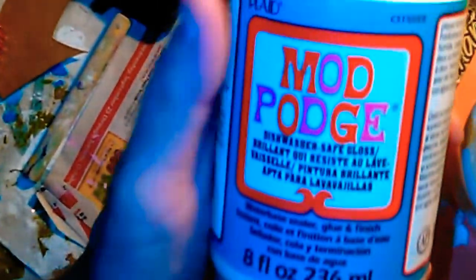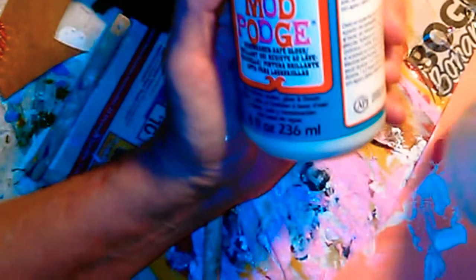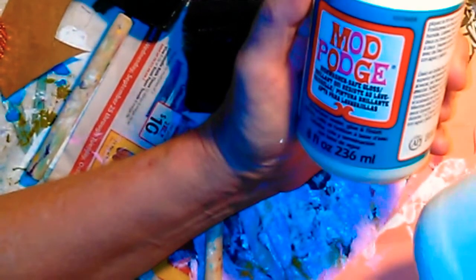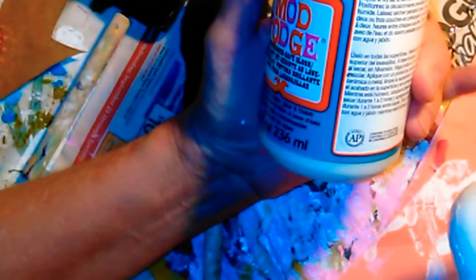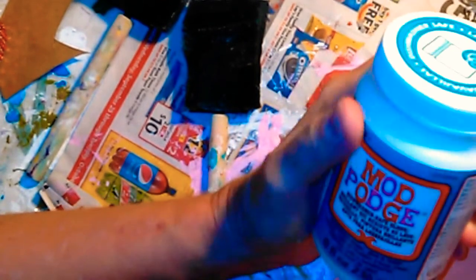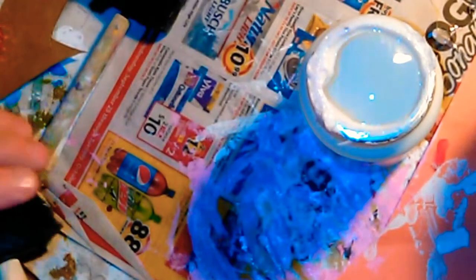So what I'm going to do is use this dishwasher-safe gloss Mod Podge. It takes 28 days to cure, but by the time I do the giveaway and get it to you, it'll be cured. Because I'm going to be doing a giveaway — that way you'll be able to put it in the dishwasher or just wash it without worrying about getting water on it. This is dishwasher-safe, which means it's waterproof. Let's get started on this.